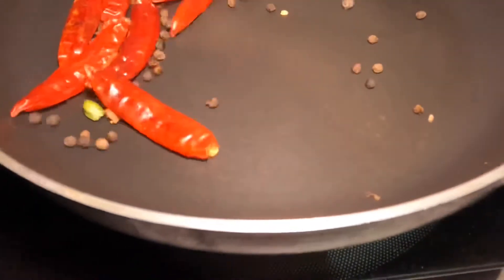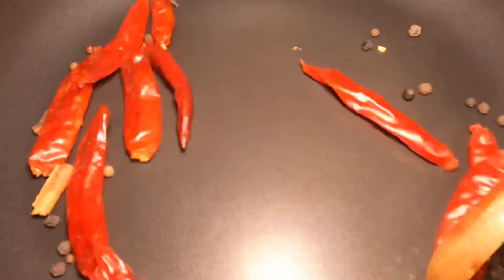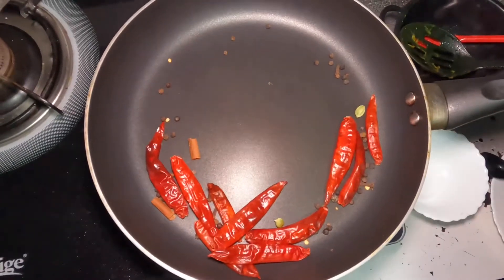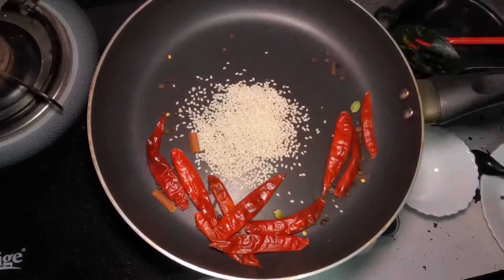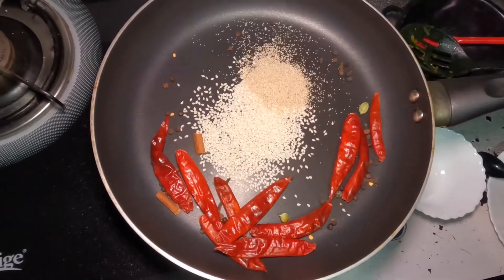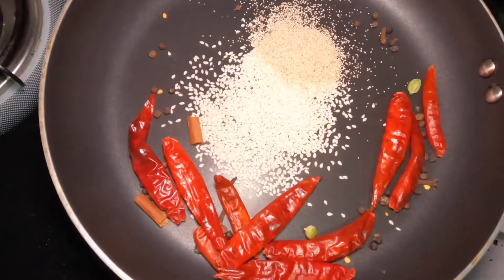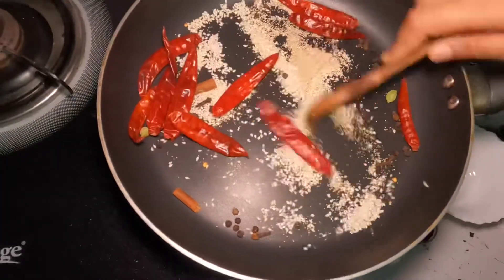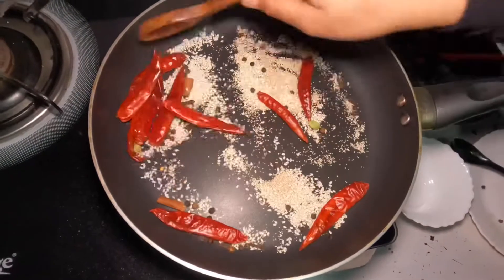This is a juice. 1 tablespoon of juice to spice, 1 teaspoon. This is not a poppy seed in the juice, it is not a poppy seed. This is a roast here.